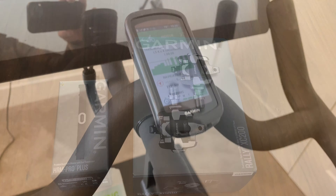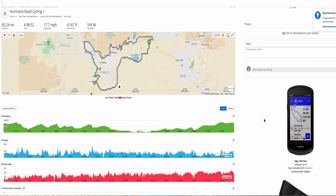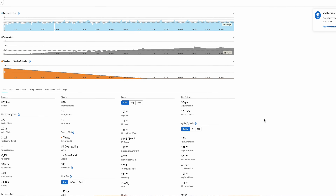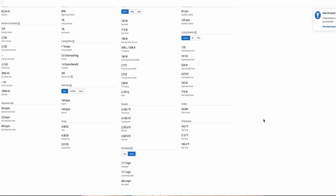Along with the Garmin 1040 solar, I've got the Garmin Rally pedals, which feed my power and work information into the unit, which I then put into either Garmin Connect or the TrainingPeaks app. So that's my setup. Let's move on and figure out what the differences are and how you choose the right one between the 840 and the 1040.